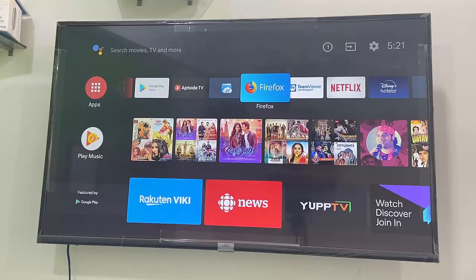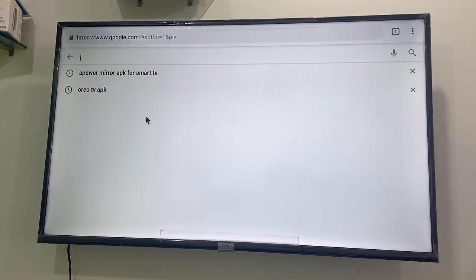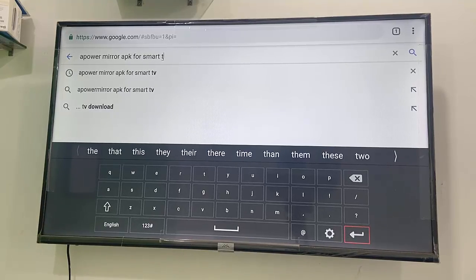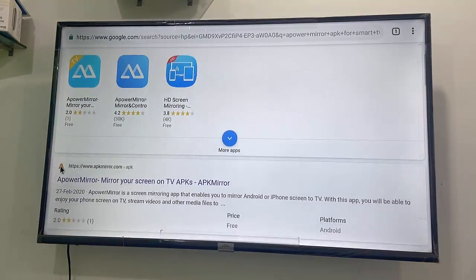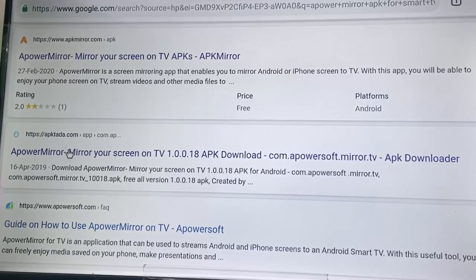Open any browser in your Smart TV or Android TV and open Google. In the search box, type 'apower mirror apk for smart TV' — that's exactly what I'm typing here — and search it.